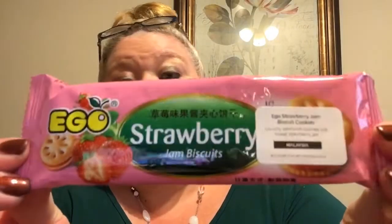Our last item — we did get five items this month — is Ego Strawberry Jam Biscuit Cookies from Malaysia. It says 'crunchy sandwich cookies with sweet strawberry jam.' Those sound yummy too. We'll definitely have to have a movie night and try all these snacks.